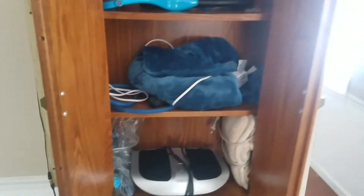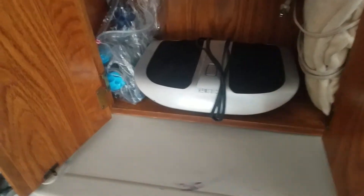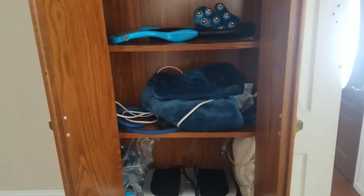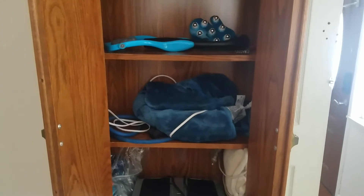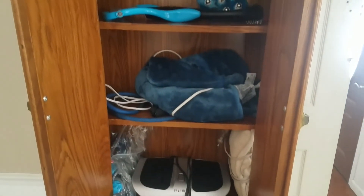I like this, and it would be ideal if this foot massager wasn't so big so I could close the cabinet. But in a way, things are meant to be — because like we said, out of sight is out of mind. If the cabinet was closed, maybe I'd forget about it; the cabinet's open, so I'm going to use it.